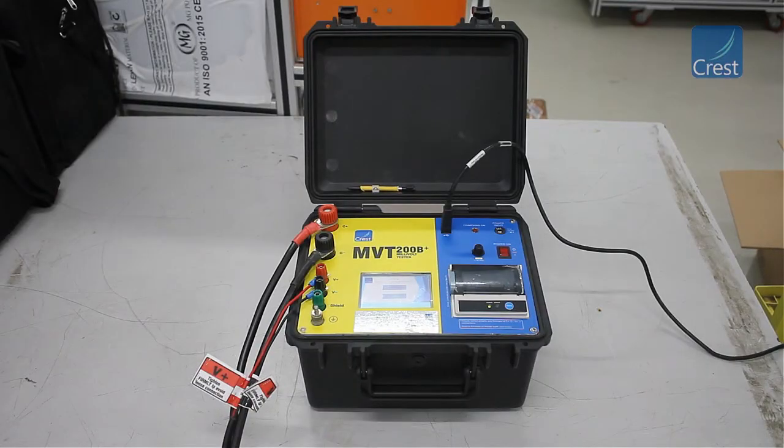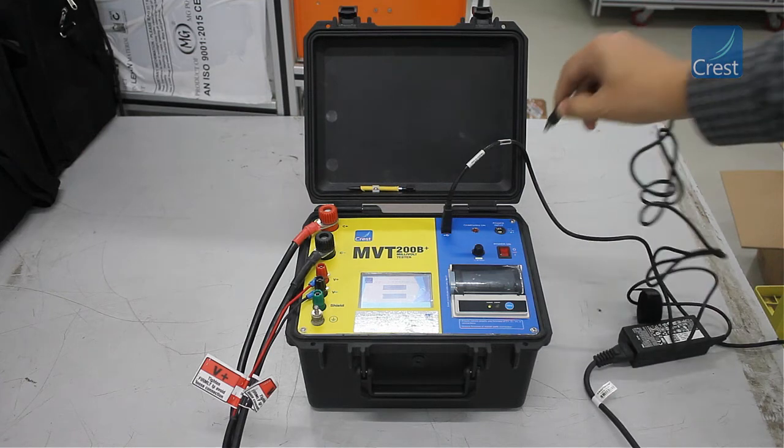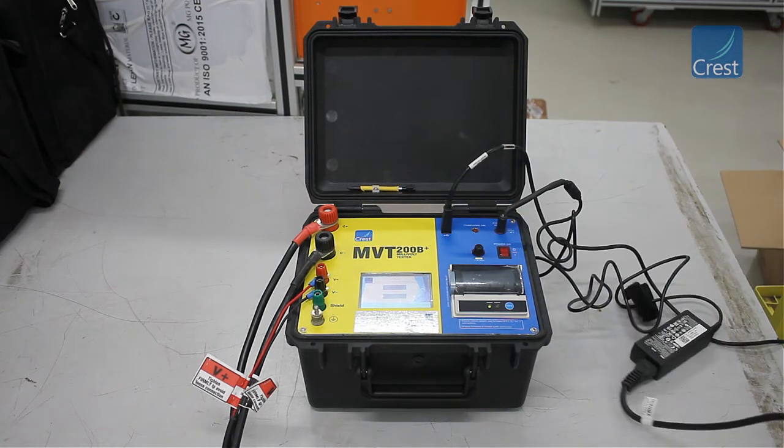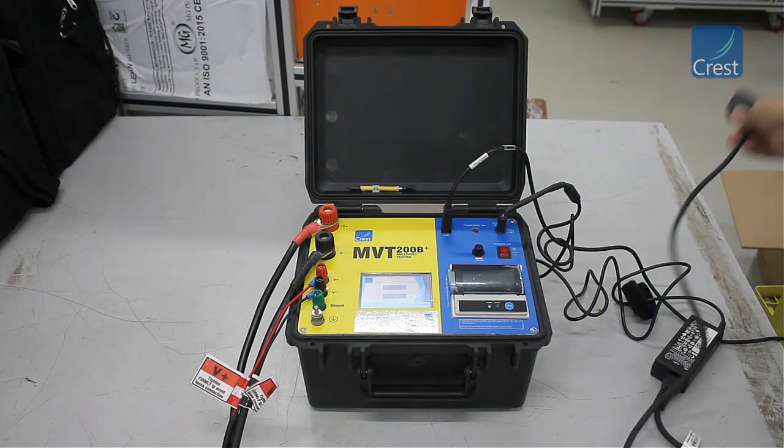If the instrument battery runs out of charge, you need to charge the battery using the charger provided. It takes around 5 hours for the battery to charge fully. Thus concludes the MVT millivolt tester demonstration.